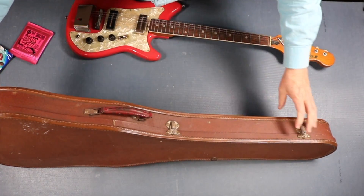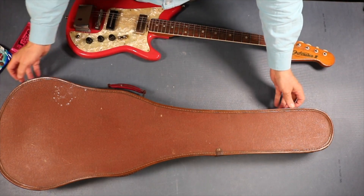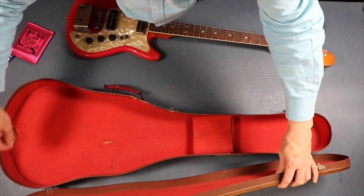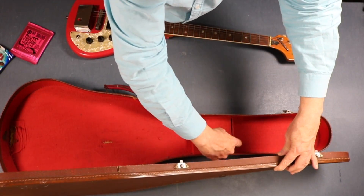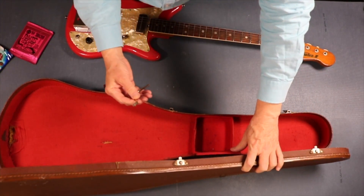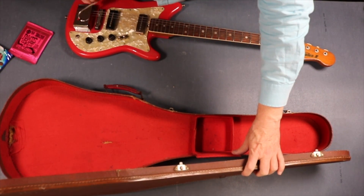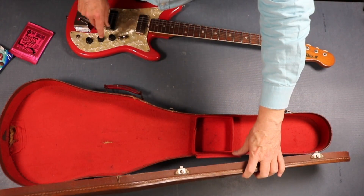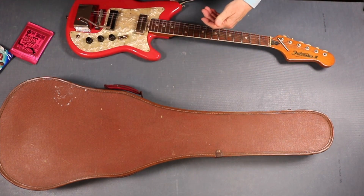The case doesn't need much done with it but I'll get it oiled and tidied up. The inside does need some TLC just to stop it going any further. Anything in here? Oh, the trim arm - which is very rare. That's very rare to find with the Futurama, and it still fits. Ain't that a nice thing.